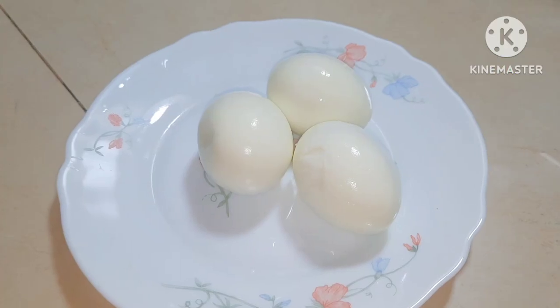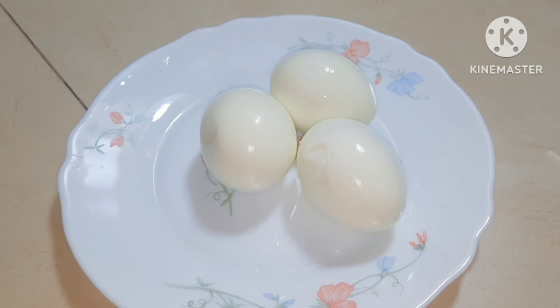Hello everyone, welcome to the channel. I'm making a new video. I have 3 boiled eggs.